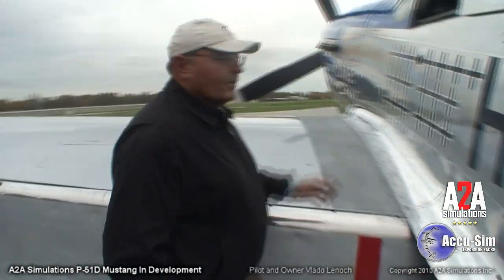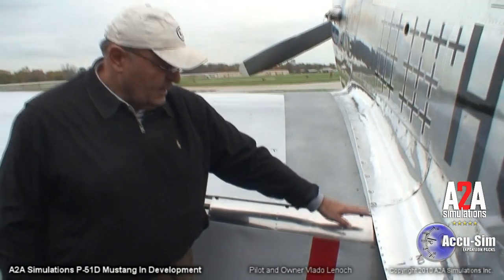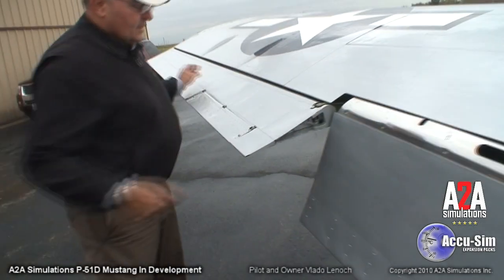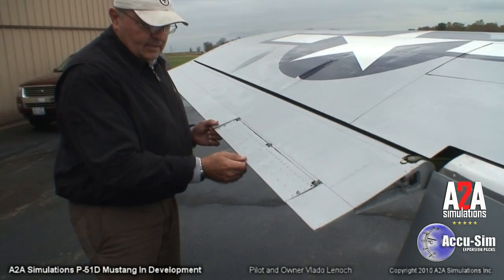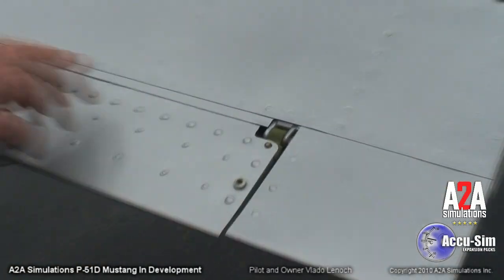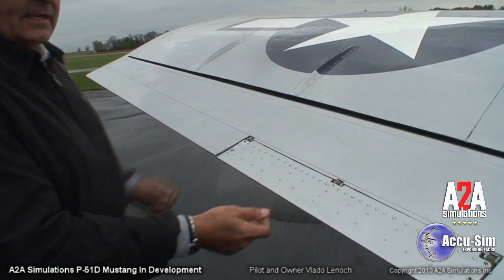I start the walk-around after I got out of the cockpit. I begin by just pulling on the flaps, making sure they're tight and that the connection is tight inside. Then I go along to the ailerons and with the controls locked, make sure that they're tight too — but primarily looking at the trim tab, making sure that is tight, that all the hinges are secure, and that there's no deformation. Just a quick glance to see they're okay, but mainly wiggling to confirm it is secure.